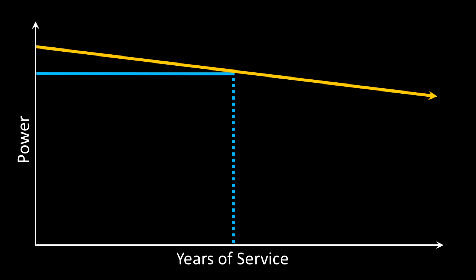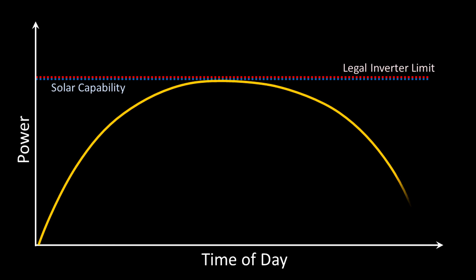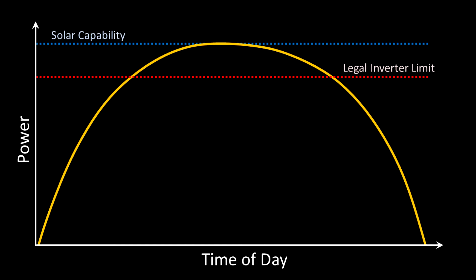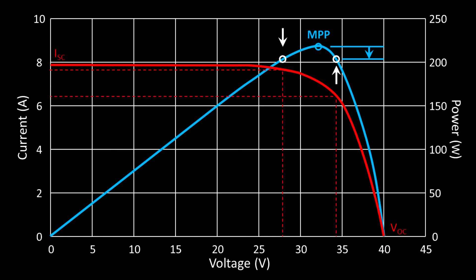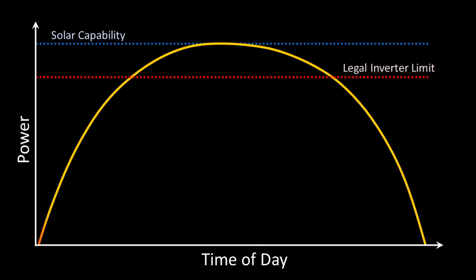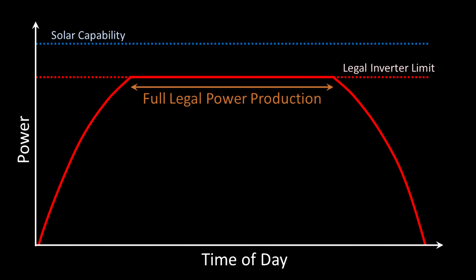Another aspect to consider is that many inverters allow the total solar production to exceed the inverter's power specification by a certain percentage. In these circumstances, the inverter de-optimizes the system by automatically moving the voltage-current production point away from the MPP, effectively reducing the solar panel's efficiency in order to hold power production within a few watts of the inverter's label specification. This throws away a little bit of power during some parts of the sunniest days, but in exchange it allows you to operate at your maximum permitted inverter power level for more hours of the day.